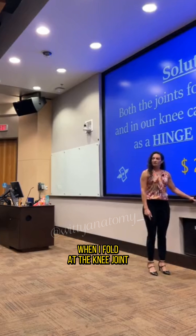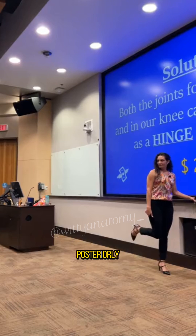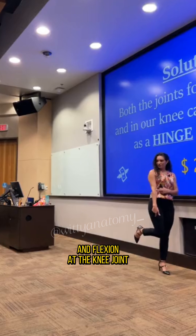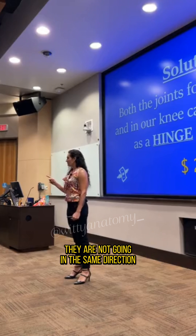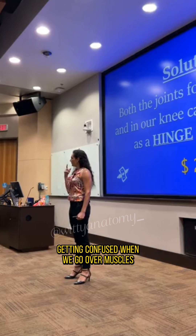When I fold at the knee joint, where is my leg going? Posteriorly. So flexion at the elbow joint and flexion at the knee joint are moving parts of my body either anteriorly or posteriorly — they are not going the same direction. And that's when you start getting confused when you go over muscles.